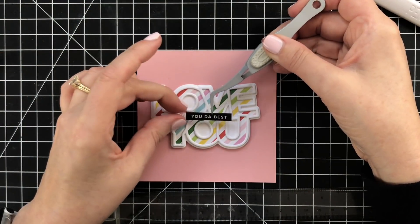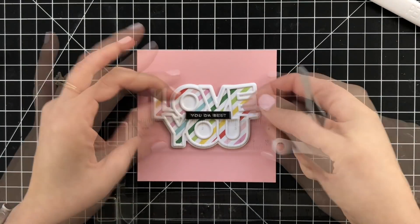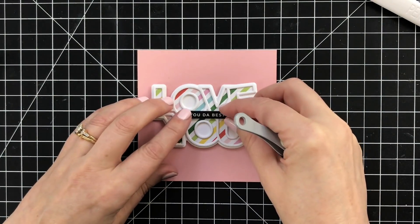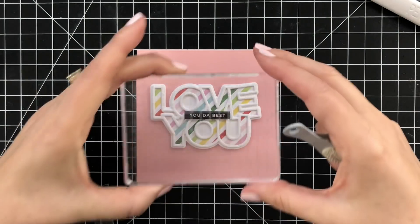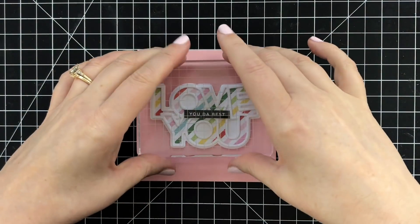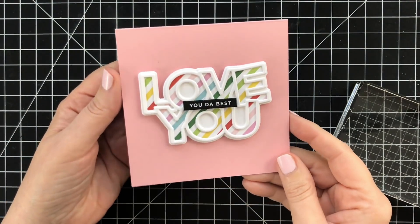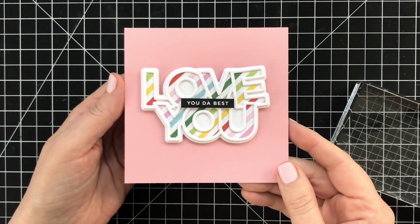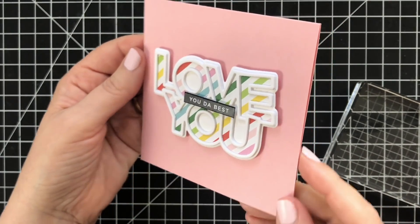Then I'll pop the die cut right into the center — I've got that on some thin foam squares. Just get it lined up until it looks right, then put a brick on it so it adheres and stays in place. That is the finished card project! I love doing little square cards, and I'm going to share how to create an envelope later in the video. But first, let's make a second card with the outline.